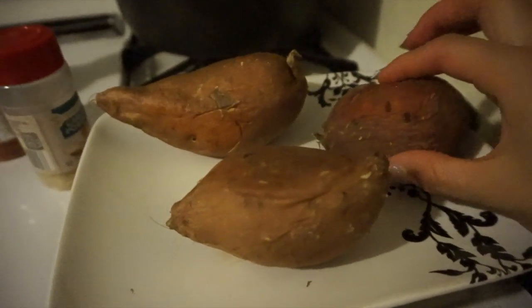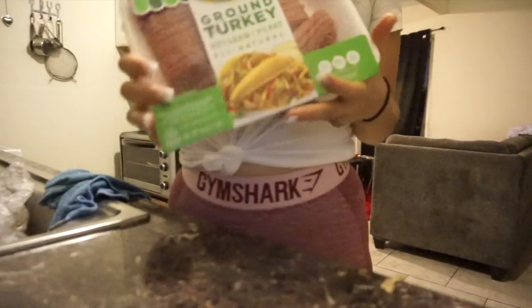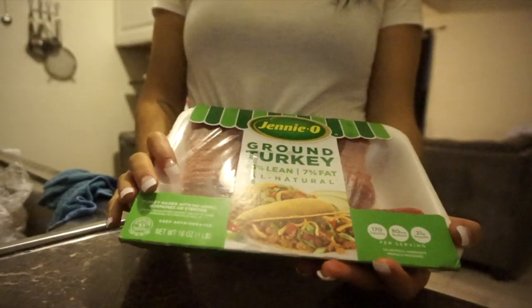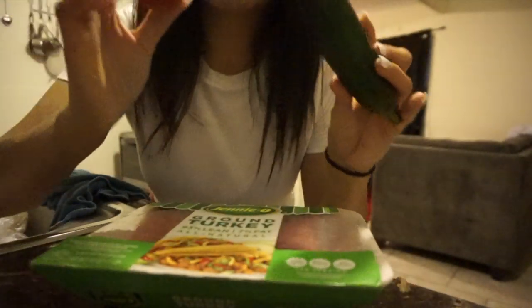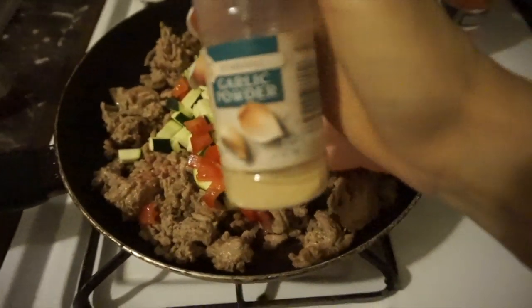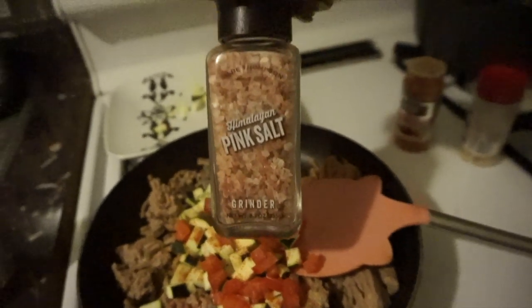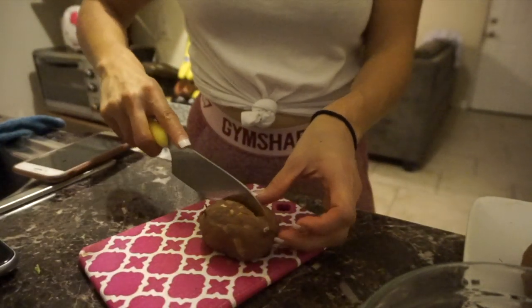My potatoes are ready — I added an extra minute so it was a total of nine minutes. They are really tender. I'm going to let them cool before the next step. Now we're going to work on our meat. I'm stuffing them with some ground turkey — 93/7 today, not the leanest but it's okay. I'm cooking it with some zucchini and tomato because I like to add veggies wherever I can. I'd love to add onion but I don't have any. Adding garlic powder, sriracha seasoning, and a little bit of pink sea salt.